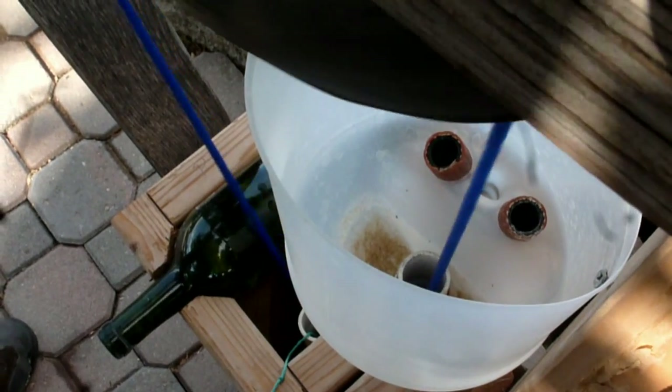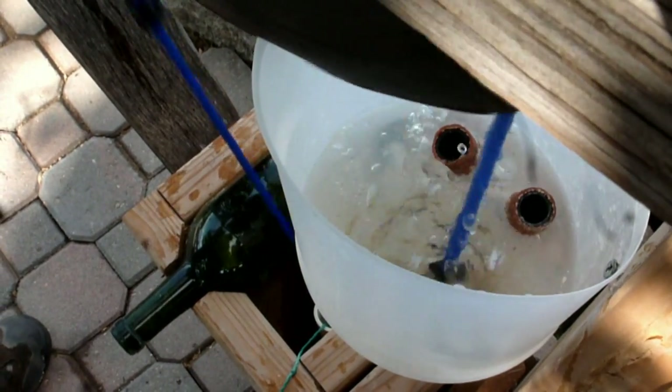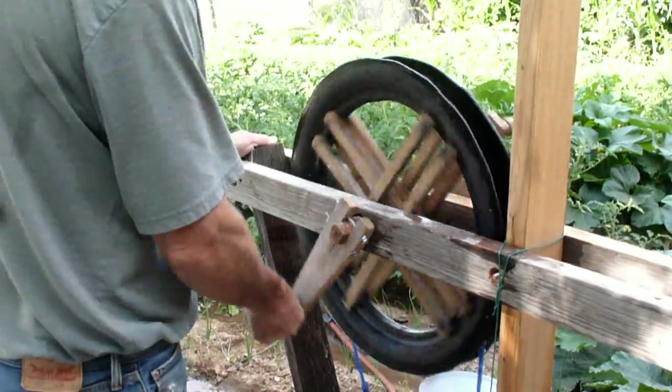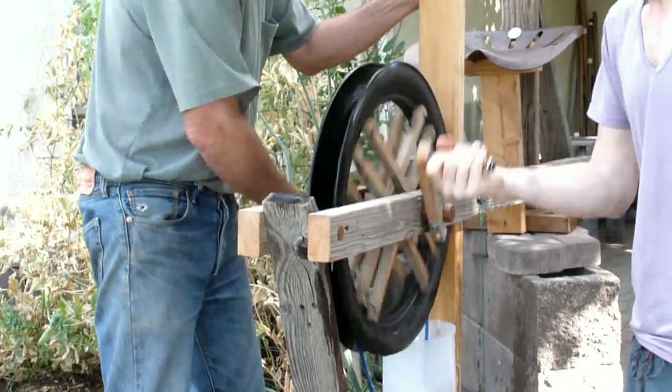For domestic use, daily water needs are met in just a few minutes through a protected well casing to keep the water source clean. The pump can be driven by your arms or legs with one or two people.